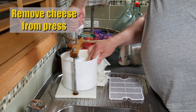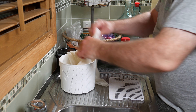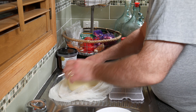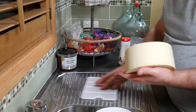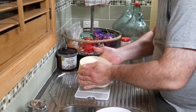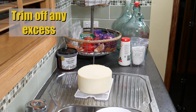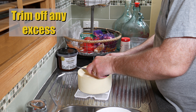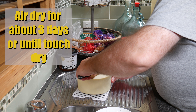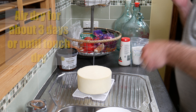The next day, take it out of the press — it should be fully formed and may have a little edge at the top depending on the mould you're using. I needed to trim a little bit there, so trim off any excess with a clean knife. Then air dry for about 3 days, or until touch dry, turning it about every 6 hours during air drying.